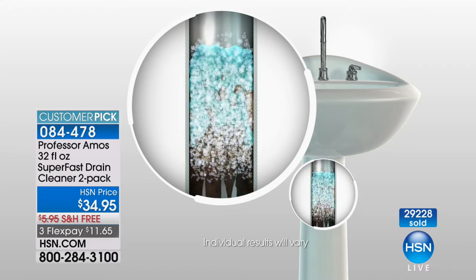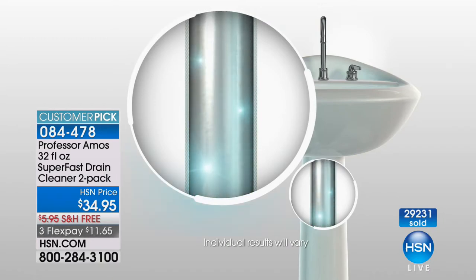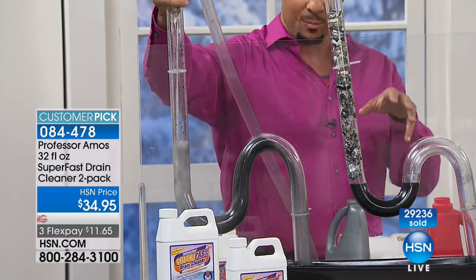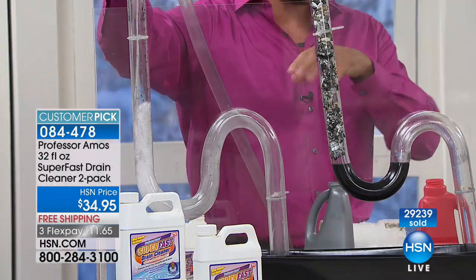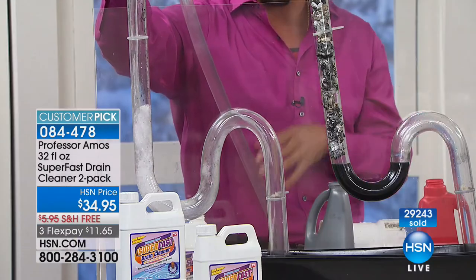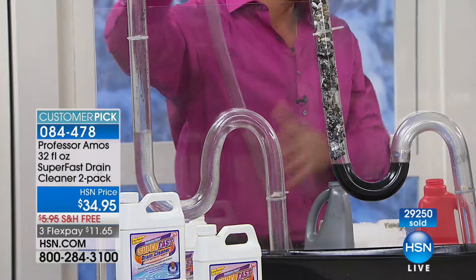The first home I owned in Florida was over 100 years old and I was standing in water in the shower. I tried everything, including calling the plumber — drain cleaner worked. If you have an older home with old copper or aluminum pipes, they deteriorate. Our product will not compromise your metal or copper. It just cleans the clog right out without hurting your pipes. When it's done saponifying, you run warm water and you have clean, clear, flowing drains.